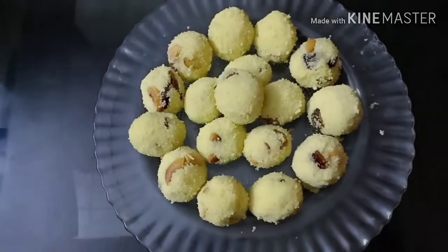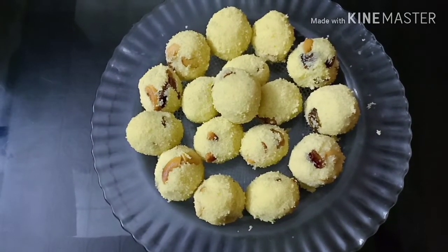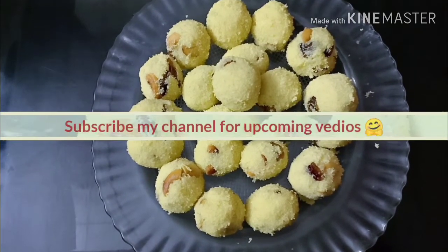I love you guys. If you like this video, please like this video and subscribe to our channel.